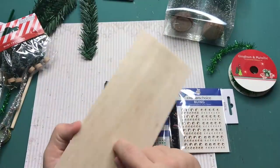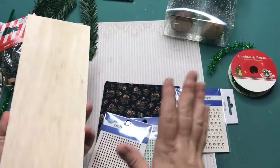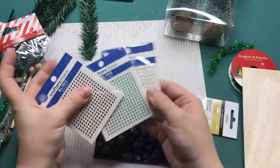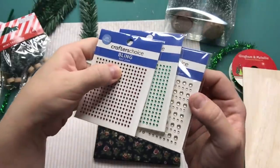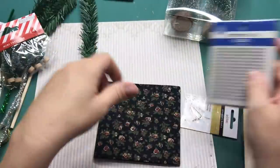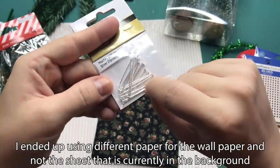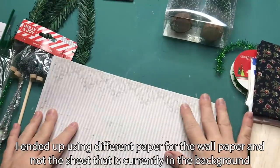I have some balsa wood for the floor. You can use popsicle sticks or just paper, whatever you like. I picked up some bling — not sure which ones I'm going to use but I thought why not. With some beads I'm going to make baubles for the tree. And this fabric will be the curtains. Let's get started.